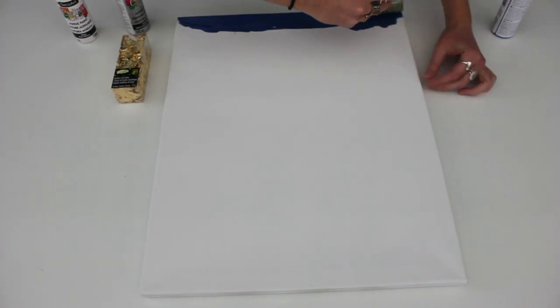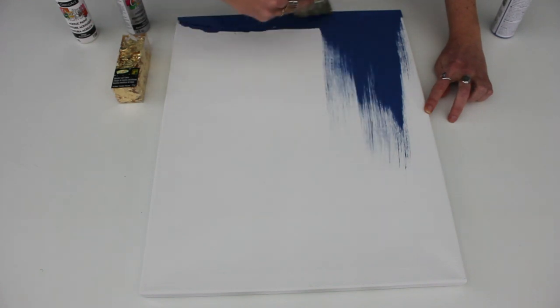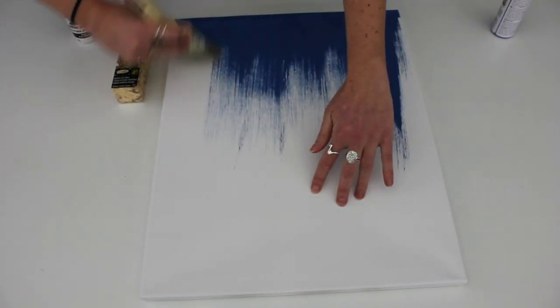Get your canvas out — I really had no idea what I was doing with this. We're going to make it abstract, so there's no brilliant technique here. I just loaded the paint onto the canvas and started painting to make sure all of the edges were covered. I'm going to suggest starting with your darkest colors first.